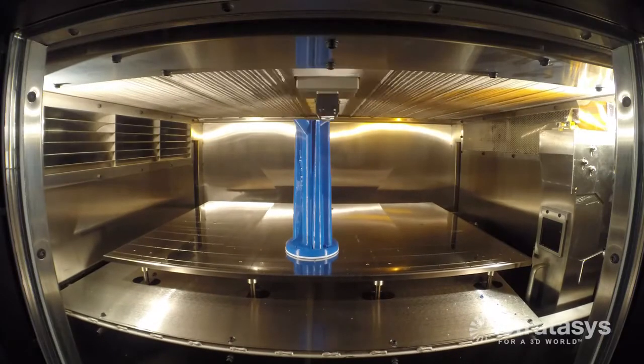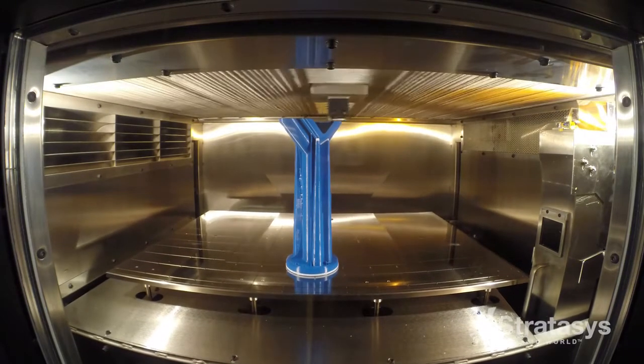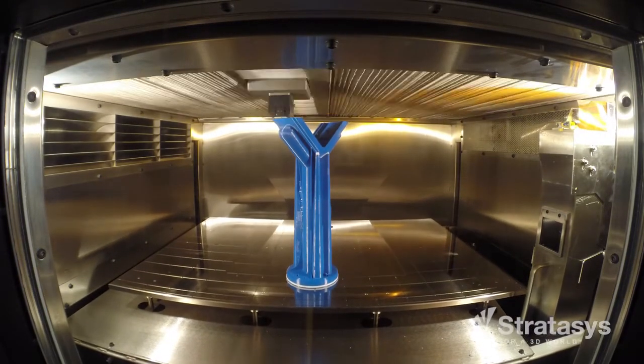The FDM parts have allowed Genesis to provide a unique service to the customer that not all of the integrators they deal with would normally have. They now have the ability to print and manufacture these things quickly versus the traditional approach of manufacturing, machining, and assembling all of the end of arm tools for their robotics.